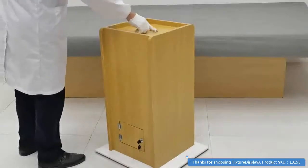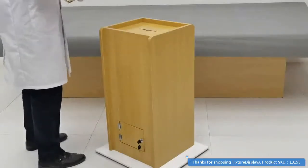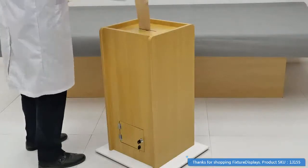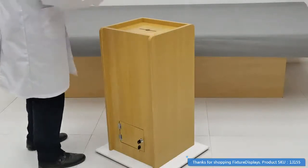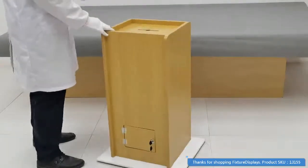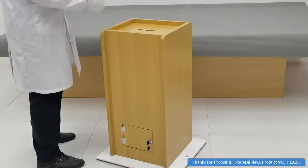As you can see here at the top, this is where you would place any sort of letters and or ballots — it just slides right in there. It can also be used for any sort of mail or envelopes, depending on what your use would be.